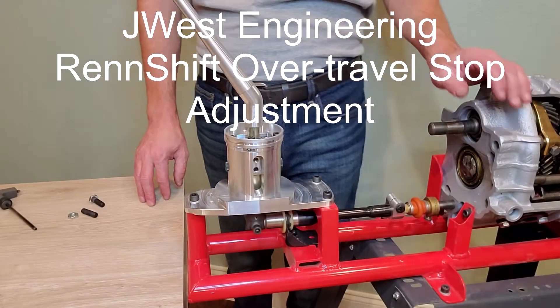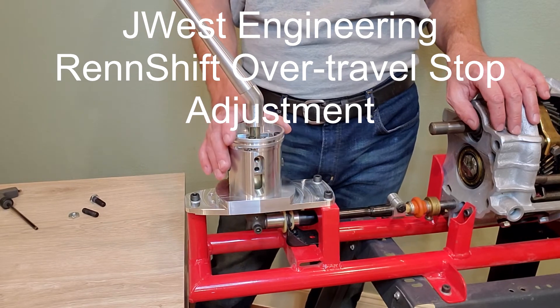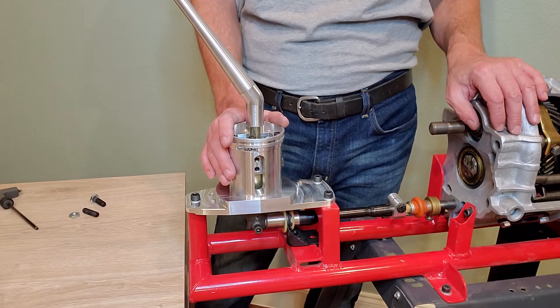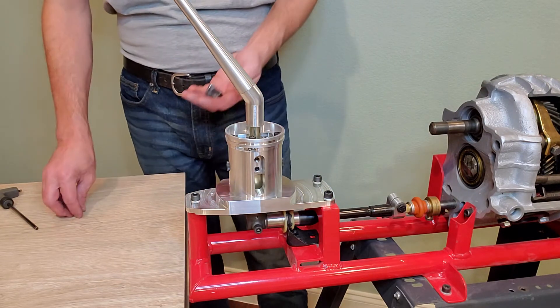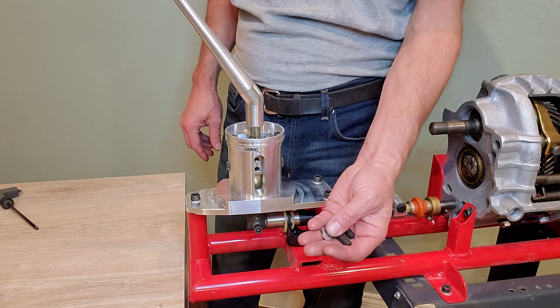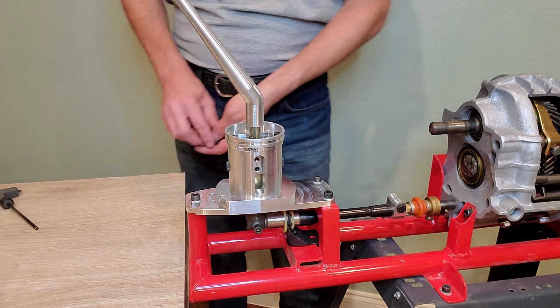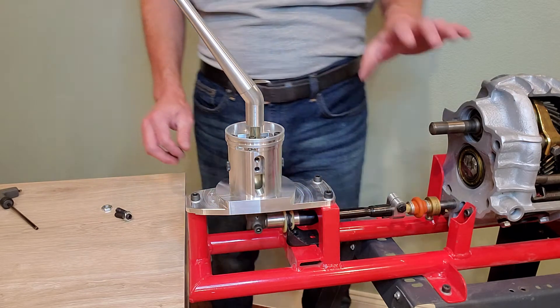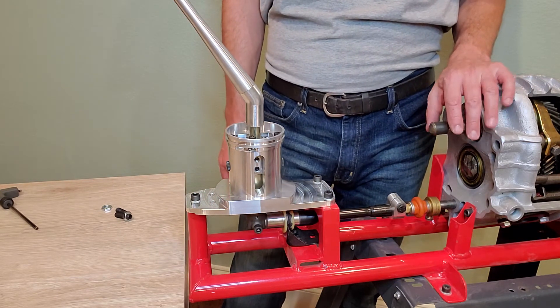Welcome to J-West Engineering. Today I'm going to show you how to install and adjust the over-travel stops on the RenShift Performance Shifter. The over-travel stops are a couple of set screws and nuts included in the hardware pack that comes with the shifter.